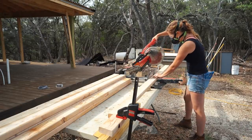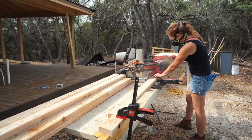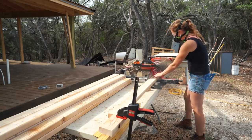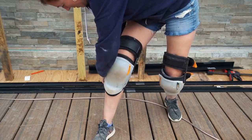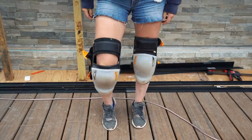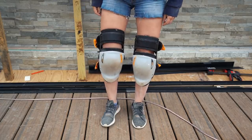Even though I'm working outside, I still throw on my stealth mask respirator to protect my lungs. Then when I move to attaching things, I throw on my Toughbuilt knee pads. These knee pads are a must-have for me. It might make me look like a cyborg, but they are by far the best knee pad on the market.